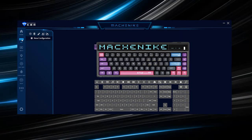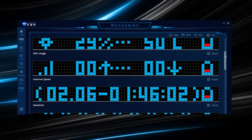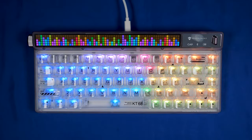As for software, we have Mechanic's own software where you can remap keys, create macros, and because this keyboard is so RGB focused, you get a heck of a load of options for effects and colors to suit your personal preferences. But my favorite is definitely the audio spectrum effect that follows the audio on your computer.